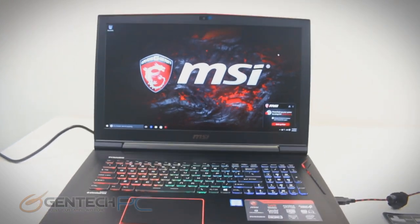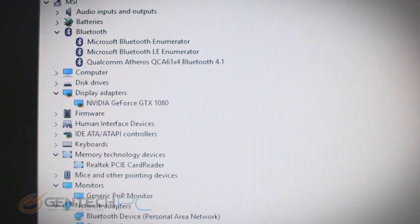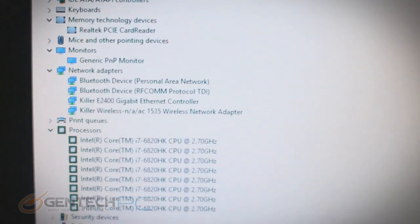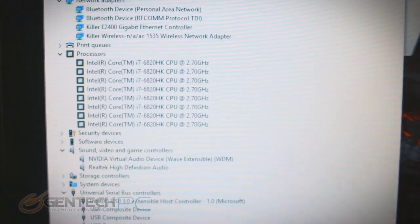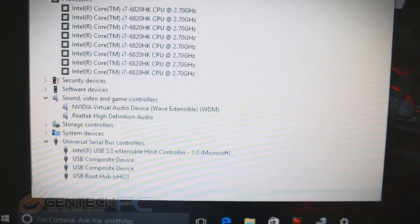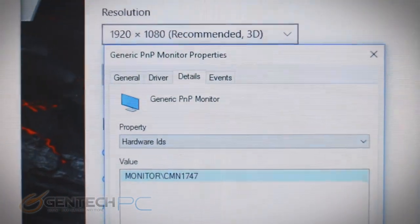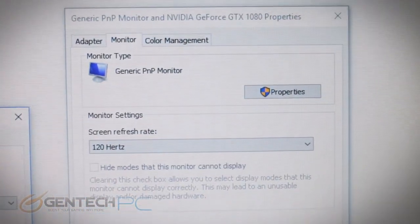Now we'll jump into our device manager. Here it is — the full list of our hardware. Go to the product page to check all the features out. You can see that we have the Intel Core i7-6820HK CPU, both Killer wireless and Killer wired for our networking equipment, the NVIDIA GTX 1080 for our video card — just top of the line hardware across the board. The screen is 1920 by 1080 with that 120Hz refresh rate. This is a matte-type screen, so it looks beautiful and does not reflect all the light in your face, making it easy to see no matter what your lighting environment.